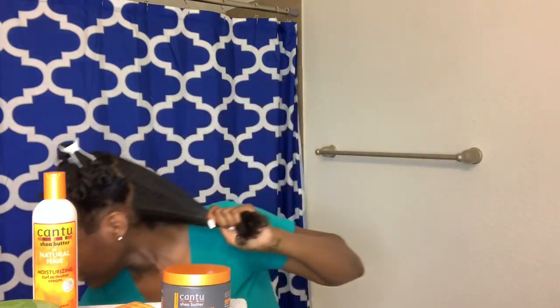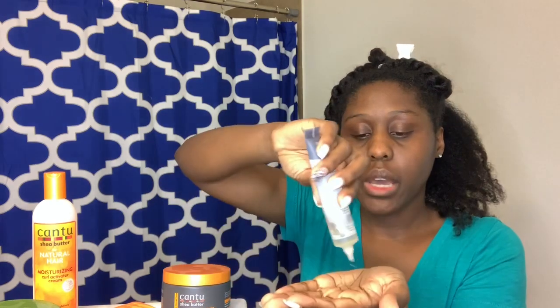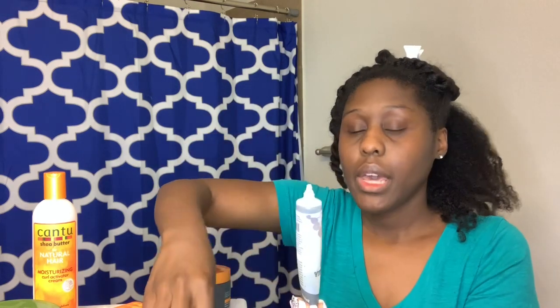Now I'm going to add some oil. This is the oil that I choose to use — it's a macadamia nut oil. Of course, it is not pure macadamia nut oil, but this works for me and I like it. It doesn't weigh my hair down too much. So I'm just going to add a little of that. I don't have to put too much because I still have oil in my hair from when I shampooed it.